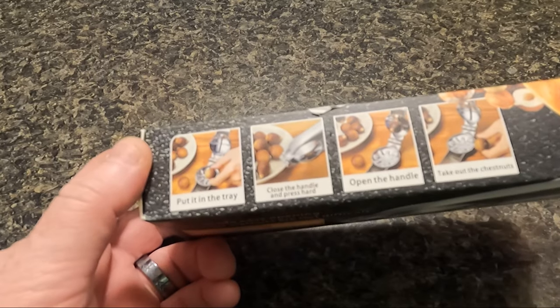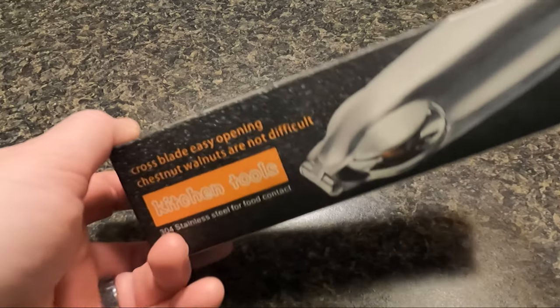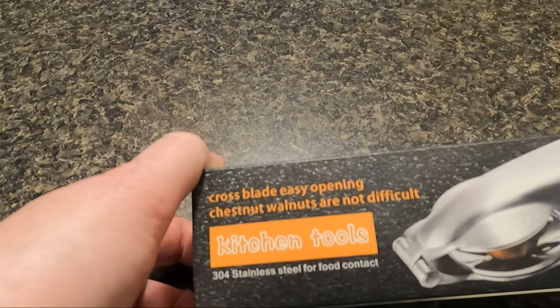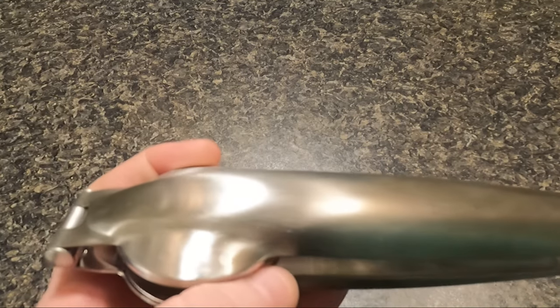To score chestnuts you want to place them flat side down on a steady surface. Using a sharp paring knife, cut an X into the rounded side of each nut. Or you can buy one of these handy little gadgets like I have. This nutcracker has a cross blade design that is sharp.